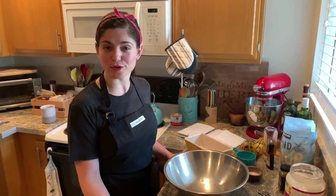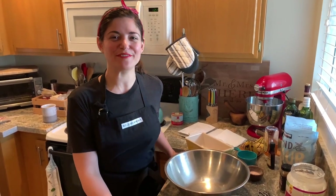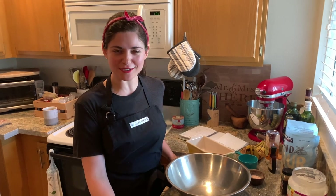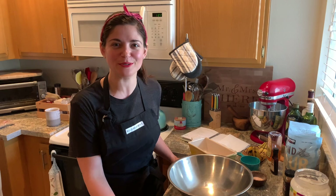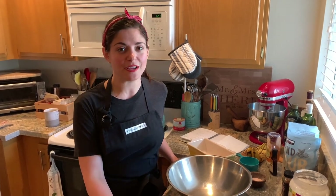Hey guys! Welcome to Jackie's Quarantined Kitchen. My friend Jen thought it would be fun if I made some cooking videos and posted them, and so I'm cooking anyway, so I might as well show you what I'm doing. I'm gonna make banana bread.